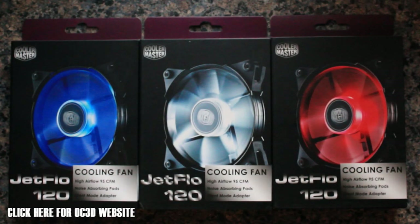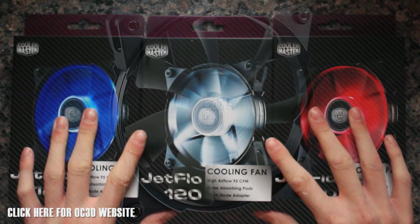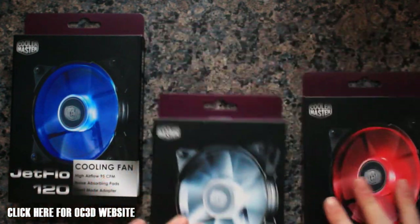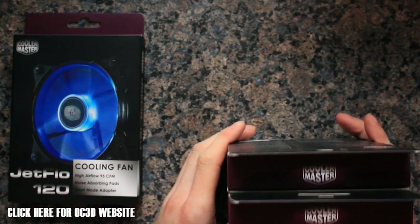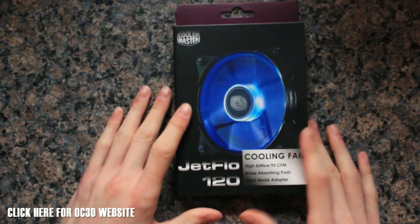Hey guys, welcome to the unboxing and overview of the CoolerMaster JetFlow 120mm fans. Today we've got the blue, white, and red version. They also do a non-LED version as well if you don't want any LEDs in your case. I'm going to unbox the blue version and then show you the rest later, including the LEDs and the speeds.